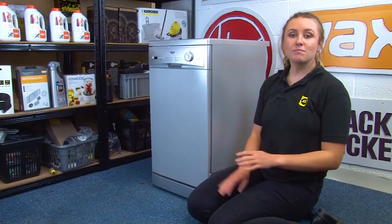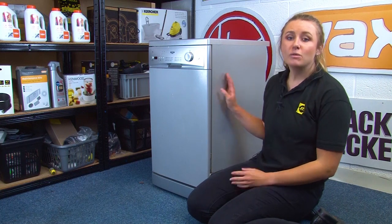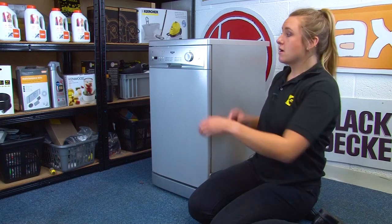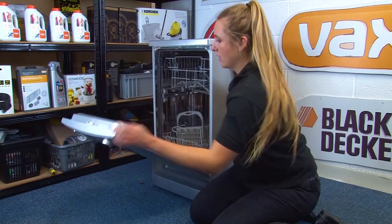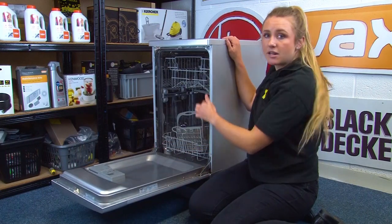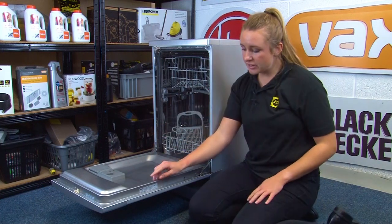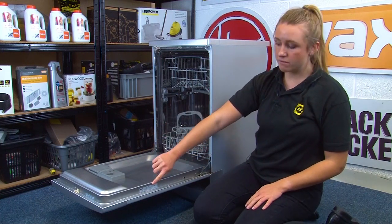So let's help you find your model number on your dishwasher. We're looking for a sticker or a rating plate that will have all the information we need on it. Let's open the door and have a look around the inside of the door frame and also around the edge of the door itself — and as you can see on this Bosch dishwasher, the rating plate's here.